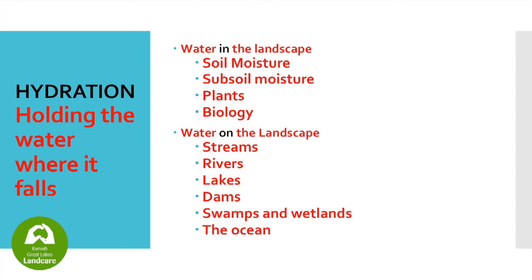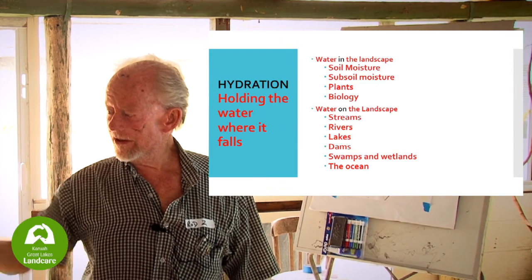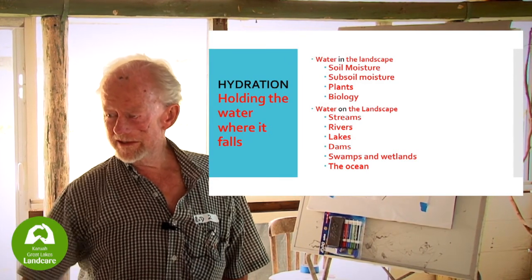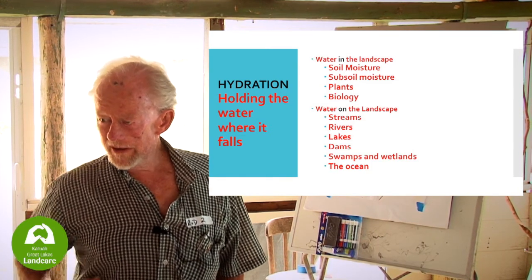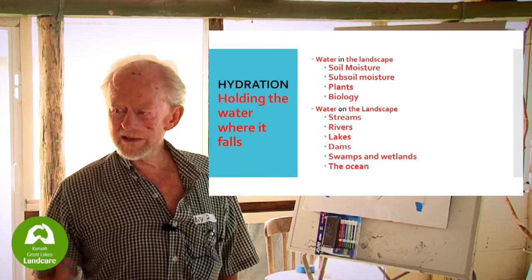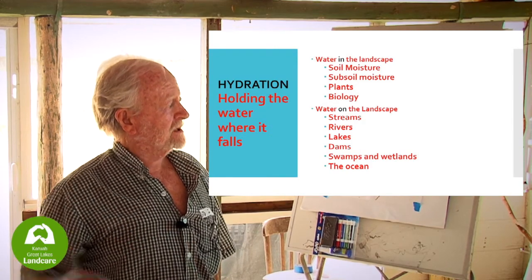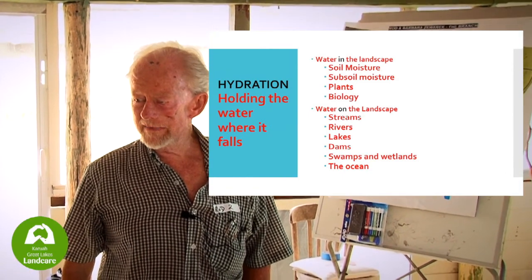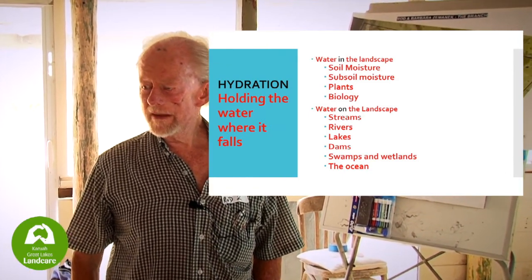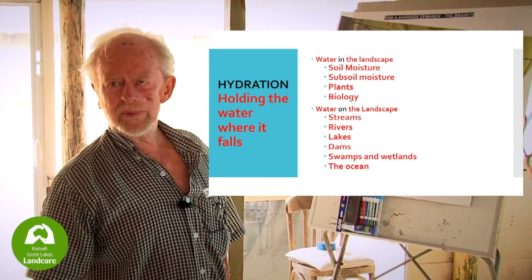Hydration — we've got to think about water in the landscape, soil moisture, subsoil moisture, plants, and biology. Plants are water storage: they're 80% water, these green plants. The more green plants you've got, the more water you've got. The more roots and bugs in the ground, the more water you've got. Worms are 80% water, we're 80% water. Water on the landscape — streams, rivers, lakes, dams, swamps, wetlands, ocean. The faster it rattles down, the less chance you get to use it. Water conservation in a landscape is very important.